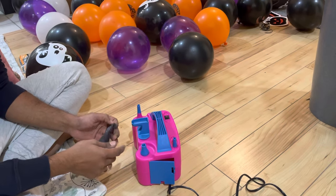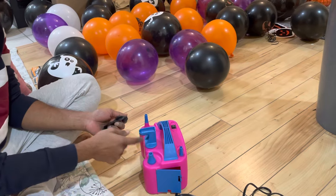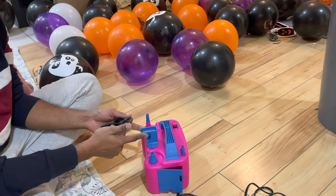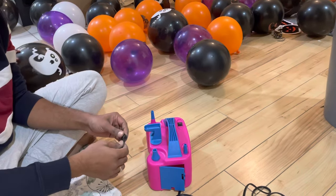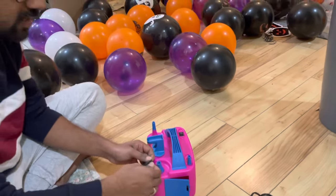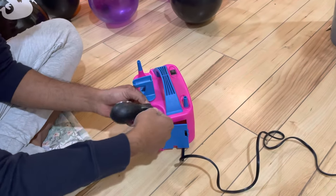Hi guys, welcome to the channel. Today we will look at how to inflate the balloon and then tie the knot using this attachment on the machine. This machine is simple — it's just tied to the power cable. We just need to put the balloon like this and then press it down a little.